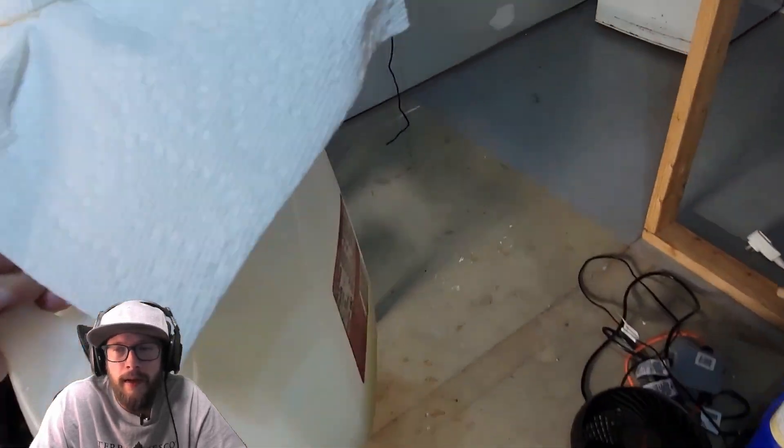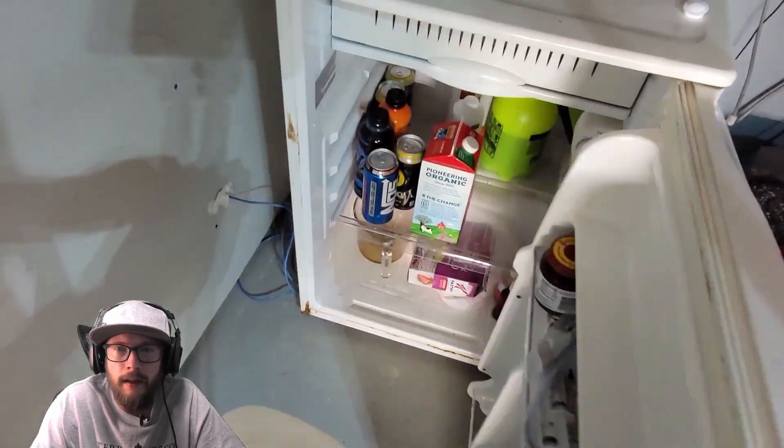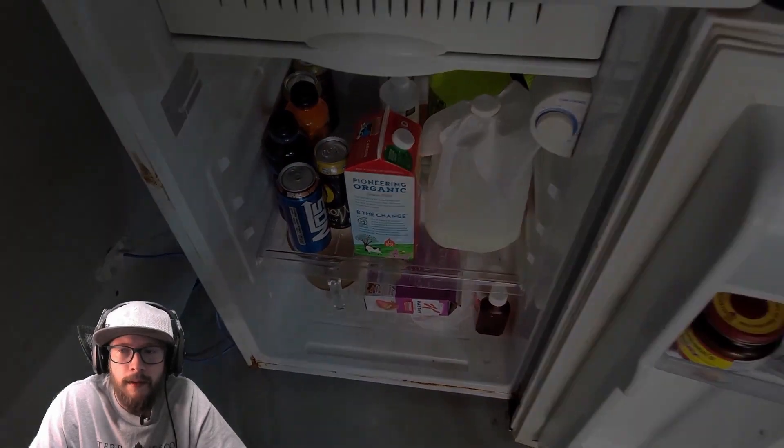Keep the rest of it with a breathable lid in the fridge and it will keep for a month to a month and a half. Thanks for watching, Grommies. Have a good one.